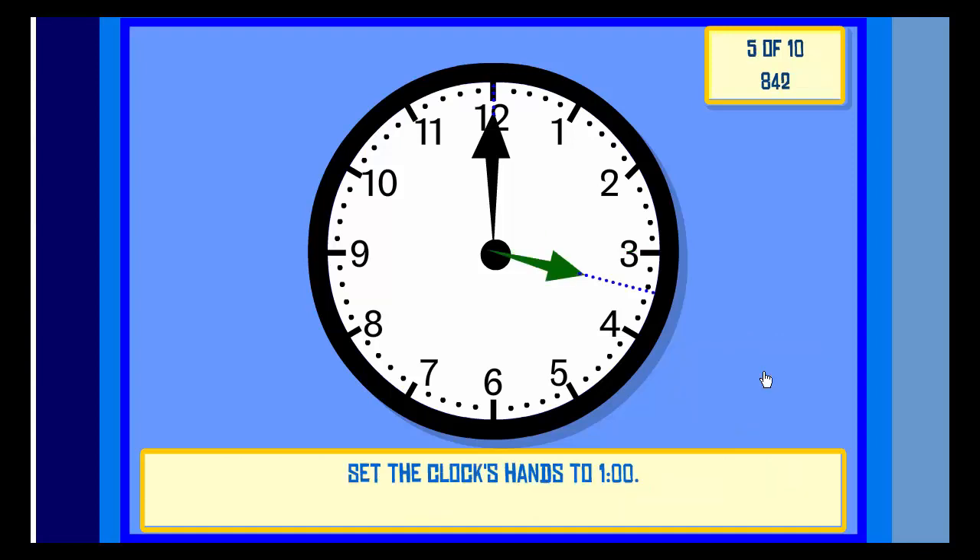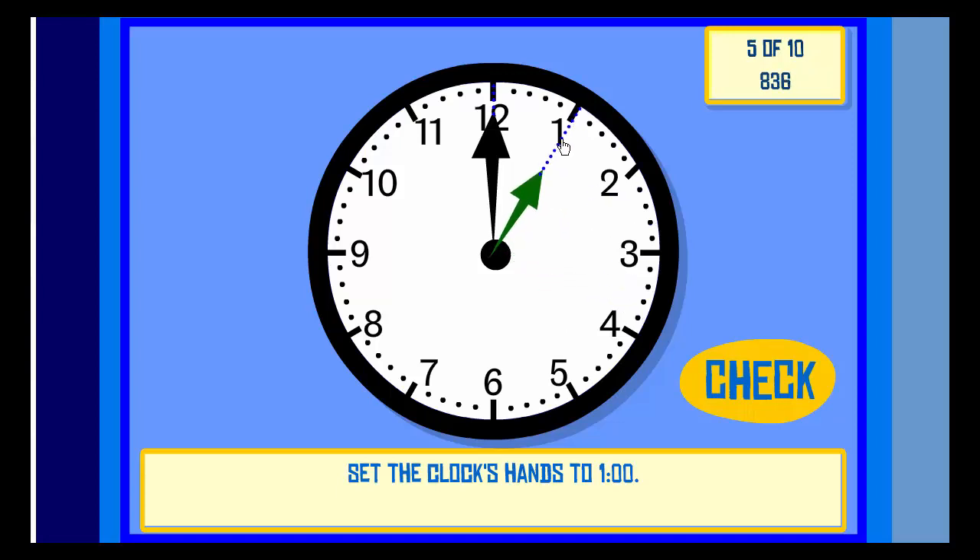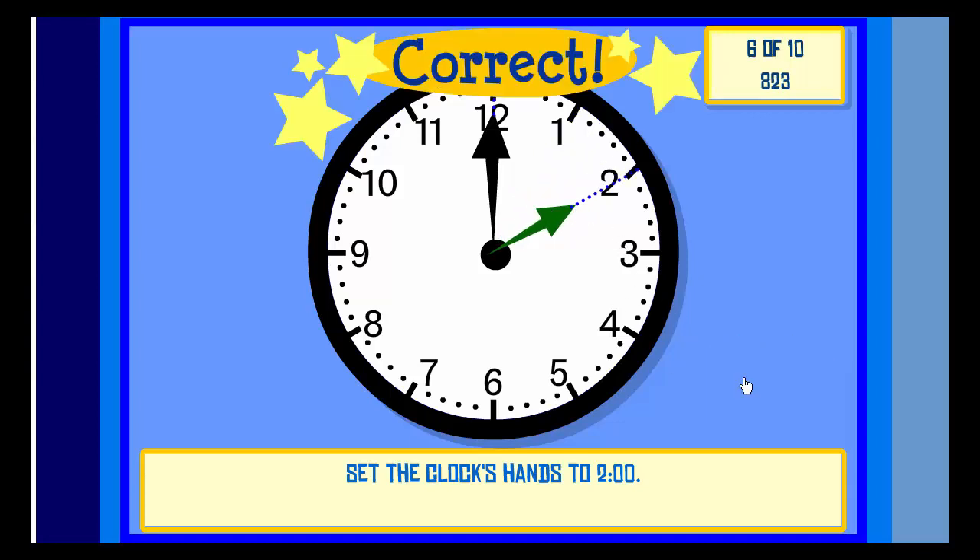Set the clock hands to One O'clock. Check. Correct! Set the clock hands to Ten O'clock. Check. Correct!